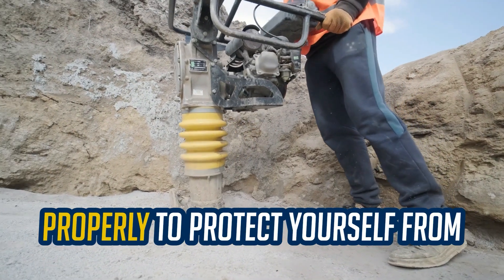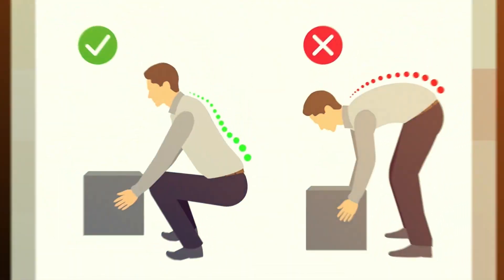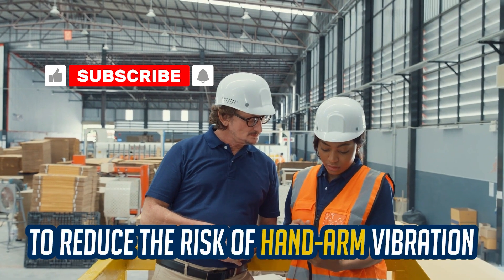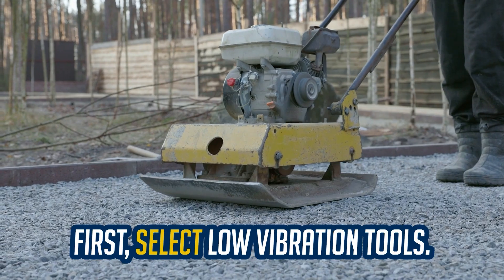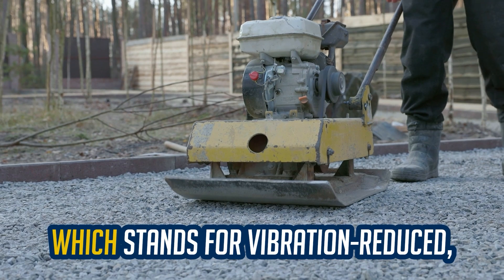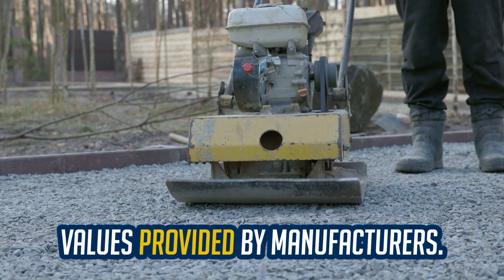Are you using tools with vibration properly to protect yourself from Hand-Arm Vibration Syndrome? To reduce the risk, follow these key practices. First, select low vibration tools. Choose tools marked with a VR label, which stands for Vibration Reduced, and compare vibration emission values provided by manufacturers.